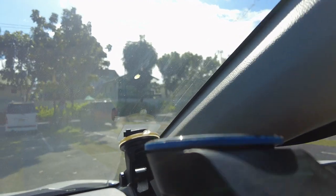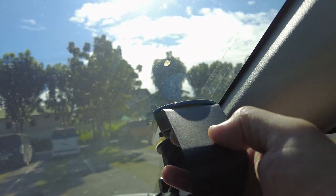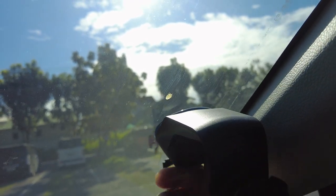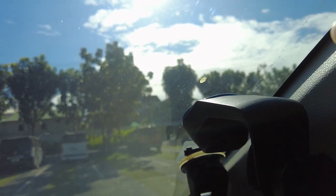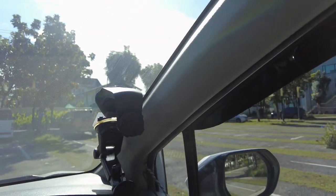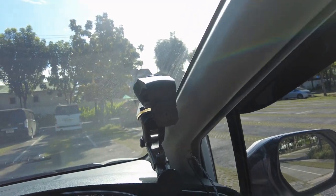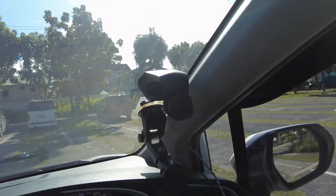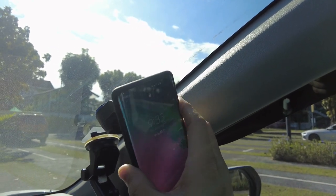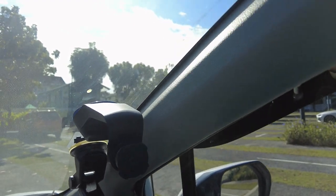I cleaned off the windshield area with alcohol swabs and now let's try mounting the Quad Lock. Twist 90 degrees — it definitely feels strong right now. Whether or not it stays up there with my phone is another story. The angle might not be the best for me either.